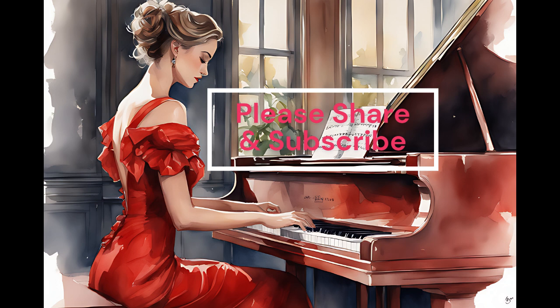Method 5: Sight Singing. Learn to sing melodies from sheet music without hearing them first. This exercise will help you develop your ability to read and interpret musical notation, as well as internalize the sound of different intervals and melodic patterns. Keep in mind that consistency and regular practice are absolutely essential when it comes to ear training.